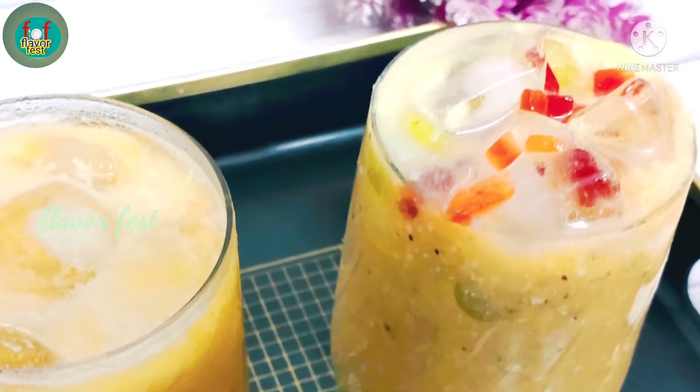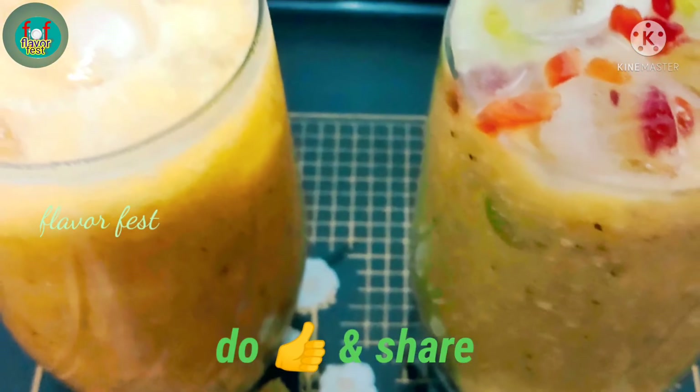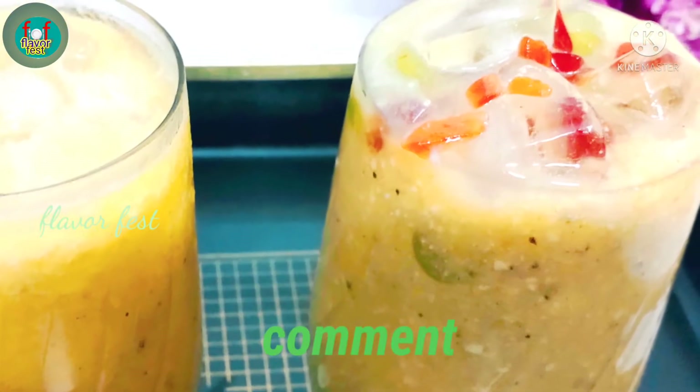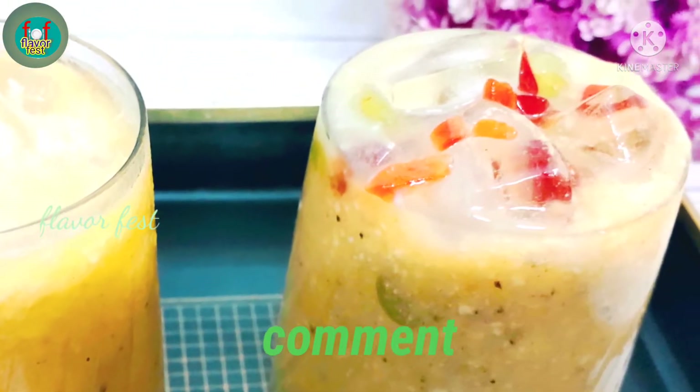Today I am sharing with you a tasty, delicious bel (wood apple) recipe. Make the recipe for a similar recipe — please like and share.